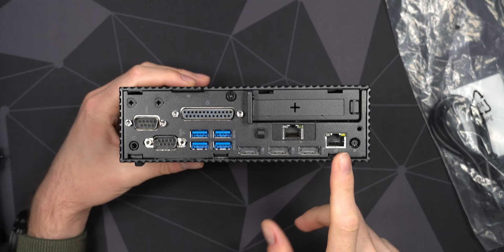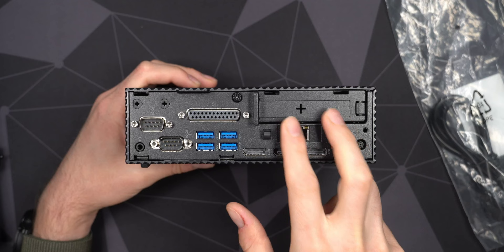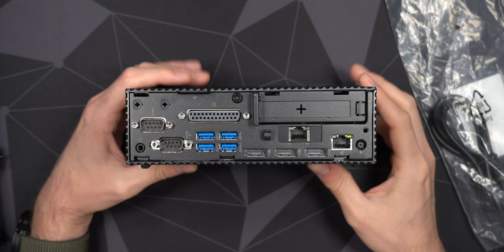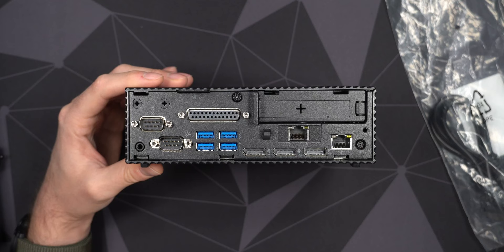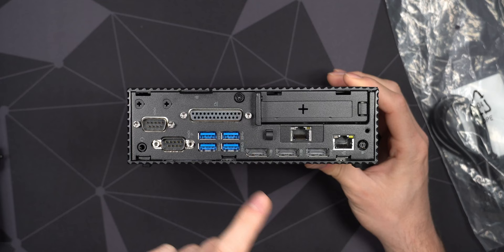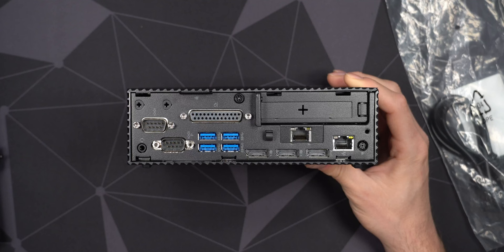The dual NICs are Realtek, unfortunately — one-gig ports. It would have been nicer to see Intel NICs because those work better with pfSense. I'll try these first and if I have issues I've ordered a dual-NIC add-in card from SuperMicro, which is very inexpensive and only draws around 3.5 watts. With the dual NICs on-board I found the system idles at around 5–6 watts — pretty decent. On the back we also have two serial ports, a headset port with microphone, and a parallel port for legacy printers, plus quad USB 3.2 Gen 1 (5 Gbps) ports.